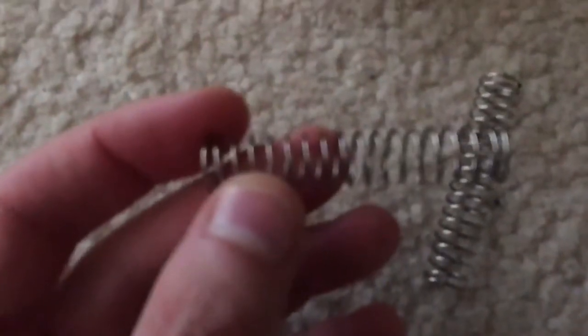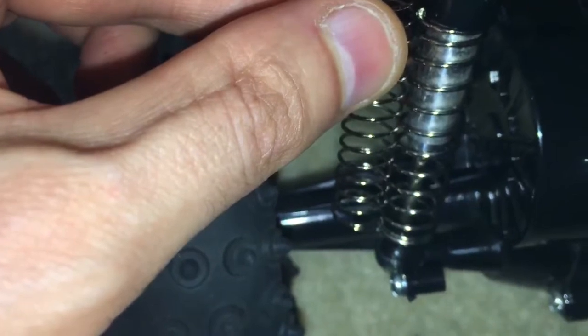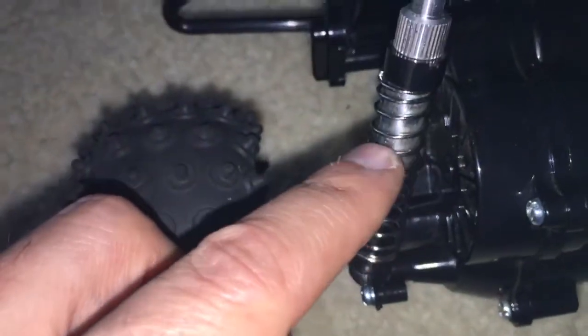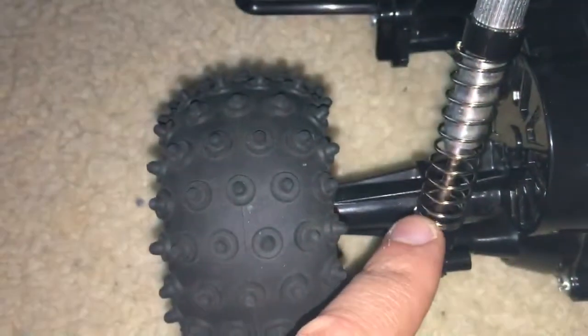These are the original Tamiya shocks that come with the buggy. I'll just show you the tension on these ones — as you can see, they're not that great. You can actually squeeze them pretty easily. But these ones, not so much. They're actually thicker. I don't know if you can see the depth and thickness clearly, but you can see these shocks are thinner — the rings that go around the shocks. These are thicker, and the opening — the diameter — on the new ones is actually slightly bigger than the originals.